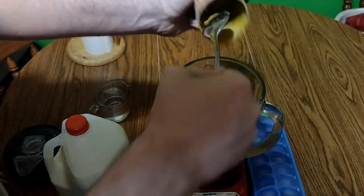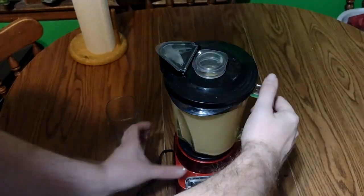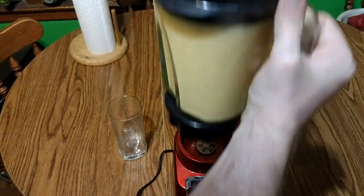Then all you got to do is just put them into the blender. And after you blend it thoroughly, you have yourself the Orange Freeze Play.